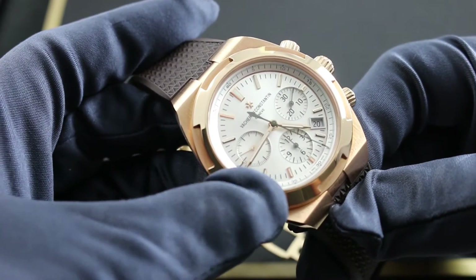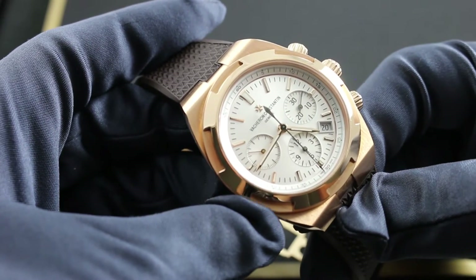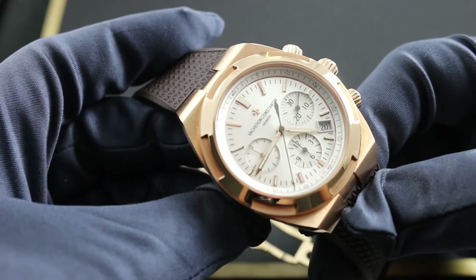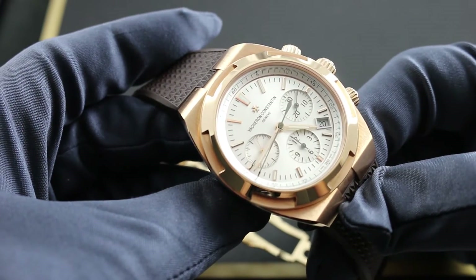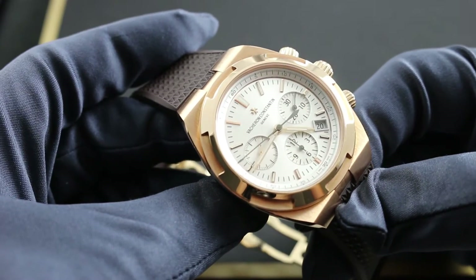The silver rays radiate out from the cannon pinion at center, and the dial is characterized by a balanced tri-compax layout. All applied rose gold hour indices are fully luminescent, bearing Super-LumiNova paint, as are the hour and minute hands at center. So a true sports watch, this overseas chronograph can be seen in bright, low, or no-light conditions.